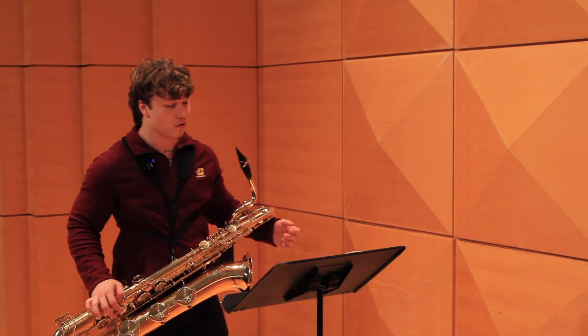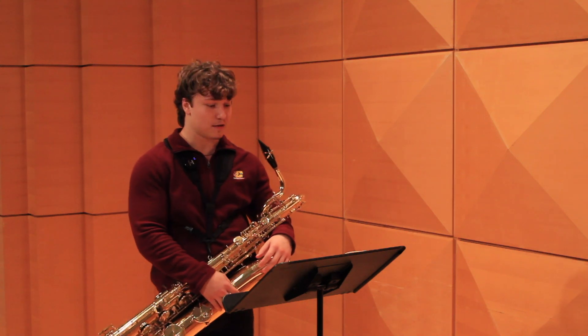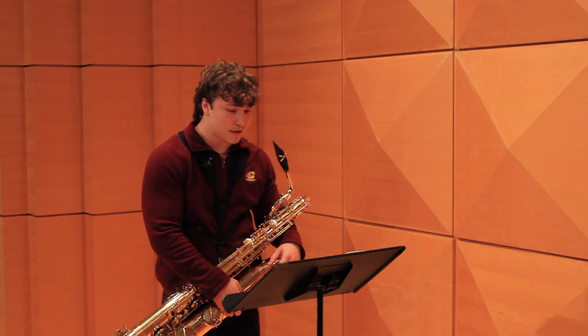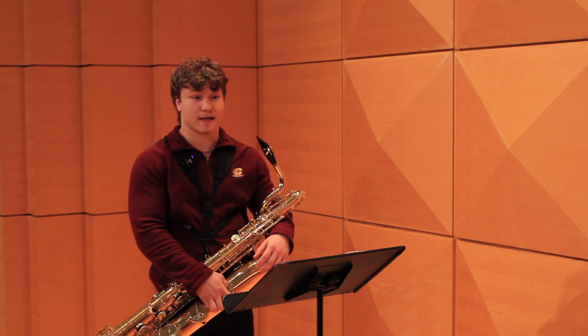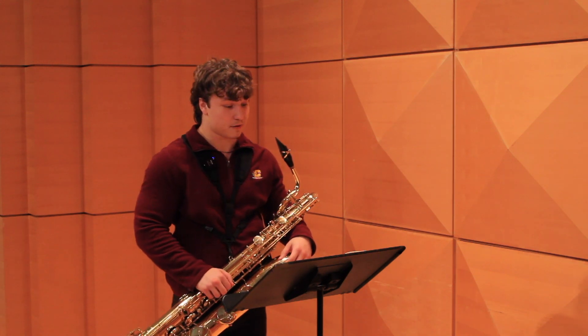So there are a few things that I'd like to go over that are important aspects in playing this etude correctly. First and probably most important is phrasing. The phrasing in this piece is very meticulously laid out and it's important to pay close attention to detail when it comes to that.